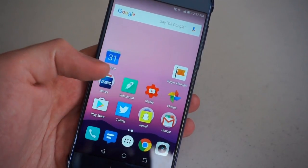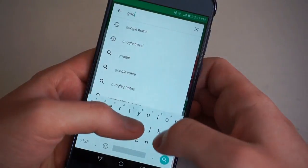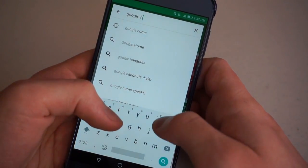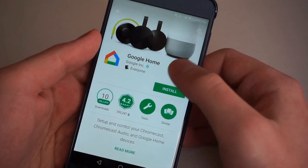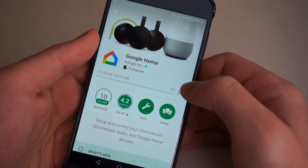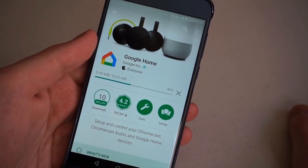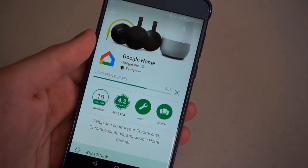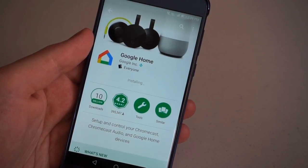The next step requires an Android device or an iOS device, but here we're using Android. Open up the Play Store on your phone or tablet and download Google Home. It's formerly known as Google Cast or the Chromecast app — now it's Google Home, just a bunch of rebranding. This app is where you're going to operate Chromecast, Chromecast Ultra, Chromecast Audio, and Google Home. So it's an all-in-one app.